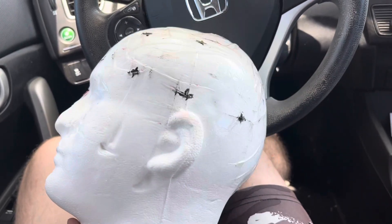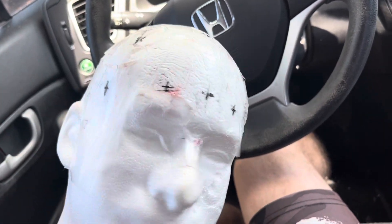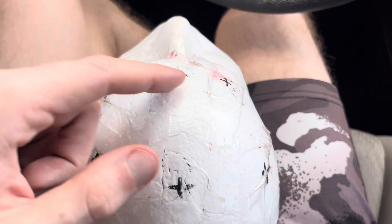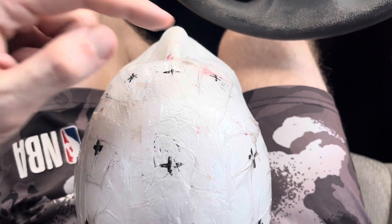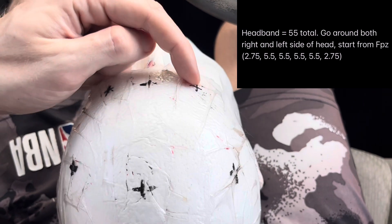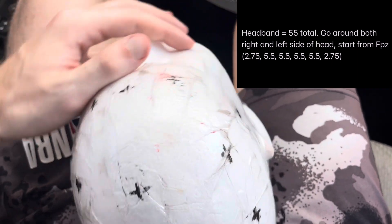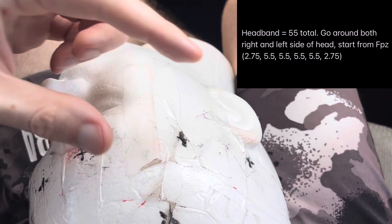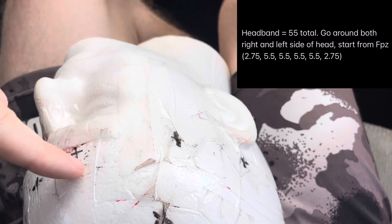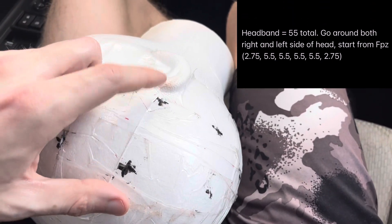The next step is the headband — there are marks going around the head right where a headband would go. Let's say the whole circumference around the head is 55 centimeters. Starting from FPz to FP2 is 2.75 cm — that's a 5% measurement. Then going around the head in a headband, the spacing is 5.5 cm (10% of 55): FP2 to F8 is 5.5 cm, and F8 to T4 is 5.5 cm.